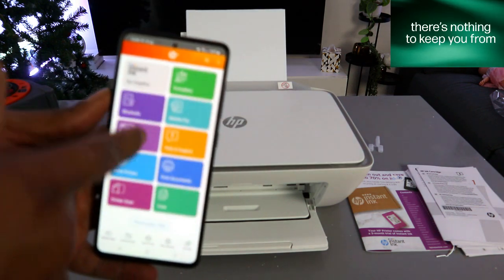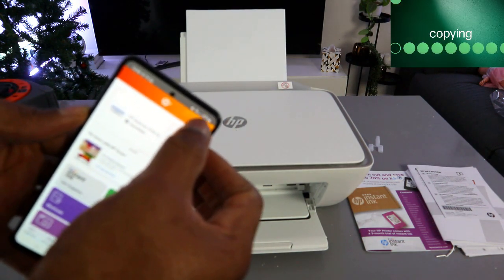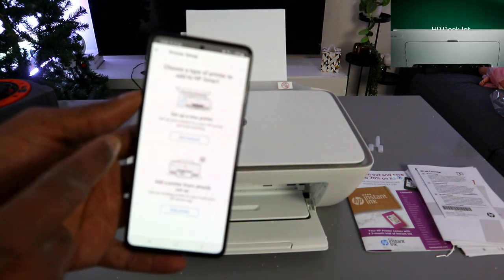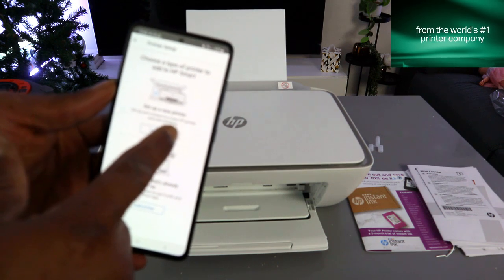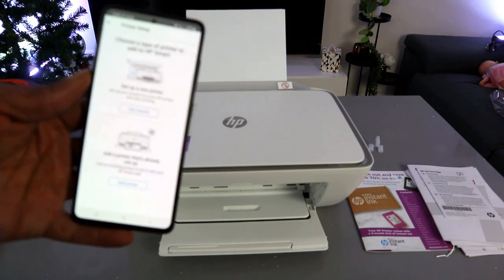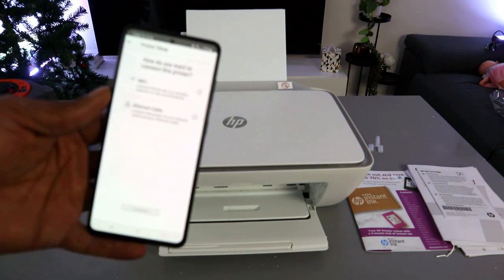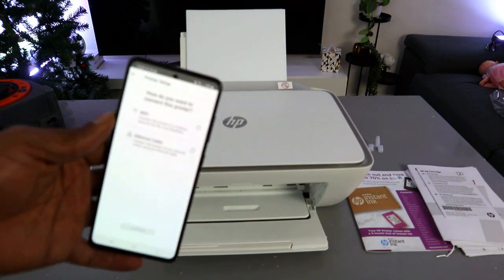This is the HP Smart app. Go to the top and select the plus sign. Then choose the type of printer to add — you can set up a new printer or add one that's already set up. Since we're setting this printer up for the first time, select the first option and tap 'Get Started'.